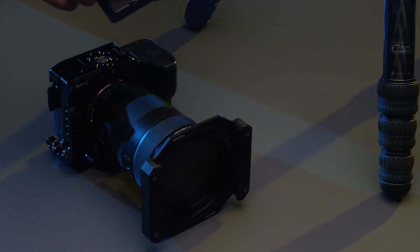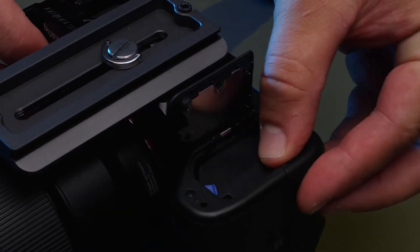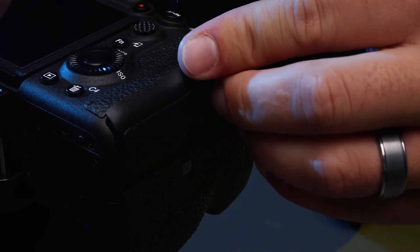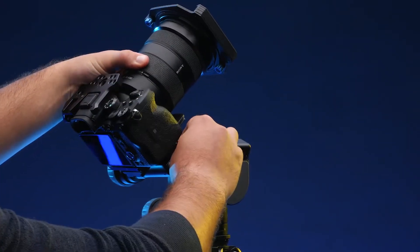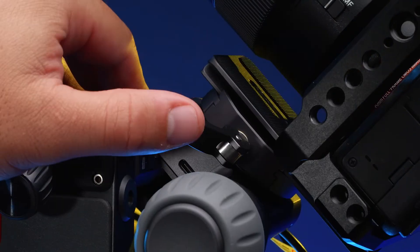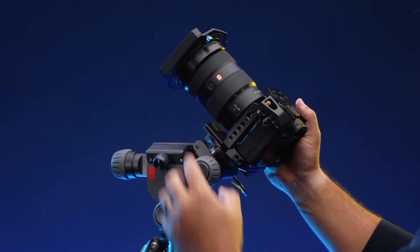Next, place the provided quick release plate onto the base of your camera. While balance doesn't need to be perfect, be sure to insert your camera's battery, memory cards, or anything that will add significant weight before mounting your camera. Once the plate is secured onto the camera, place the camera and plate onto the Astro module with the lens facing the tilt knob and tighten. Once tightened, close the clamp on the Astro module to ensure the camera is fully secure. The camera and lens should be centered and balanced if possible.